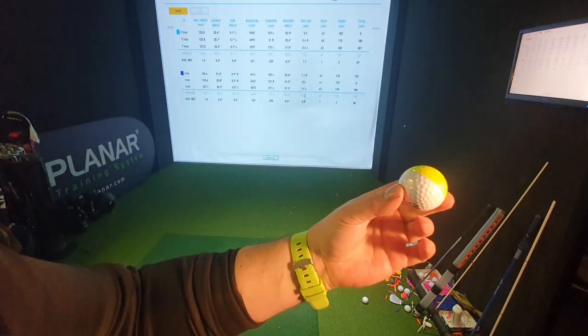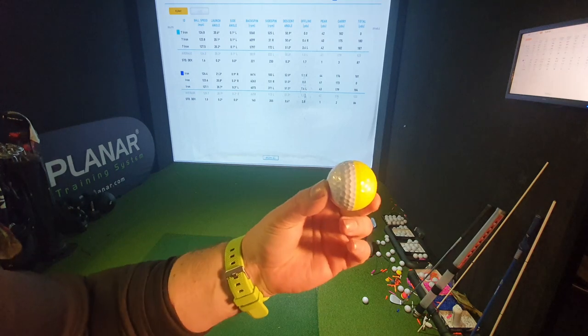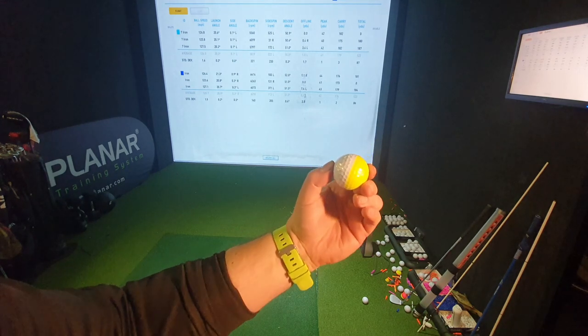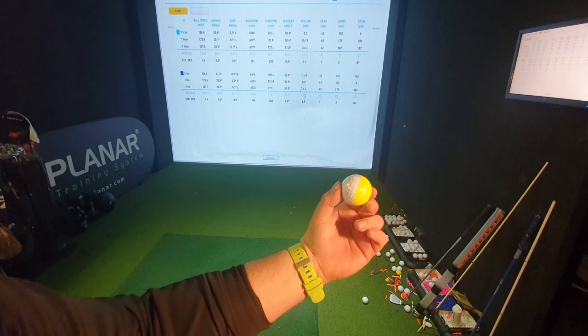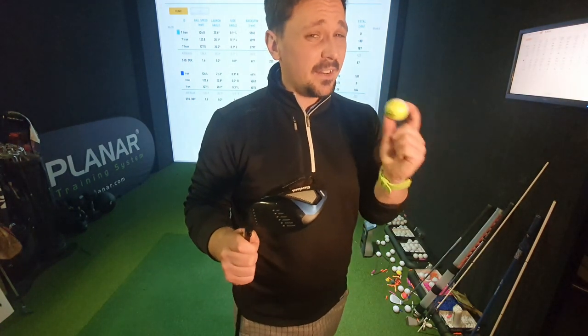Last year I used the Srixon Q-Star Divide because we didn't have the Z-Star in the UK. What I liked doing was if the wind was coming off the right, I'd line this up to the right fringe of the green, hit down that way, and the wind would drift it back to the pin. I really liked that element on par threes. And if you didn't like the Divide but wanted to practice things like that, you can practice with this and then use the normal Z-Star and get exactly the same performance.